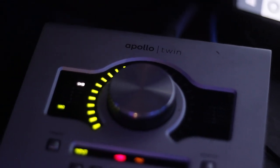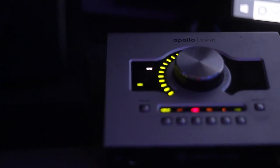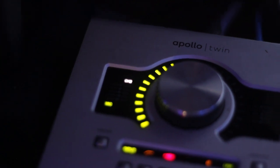Now I'm gonna do that same thing but with effects. The Bluebird microphone is plugged into my Apollo Twin Universal Audio interface, my gain is at 50%, and for this little snippet there are effects on my voice.